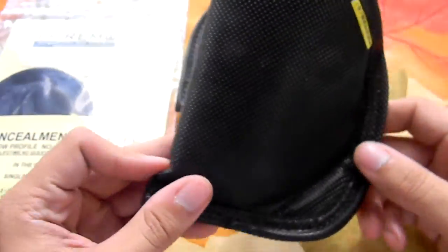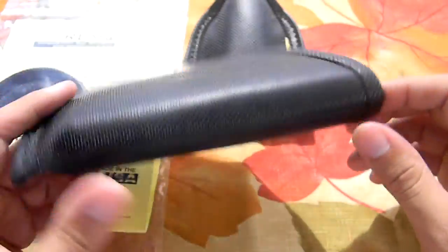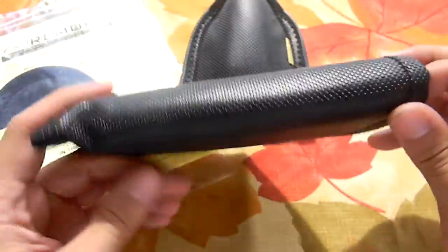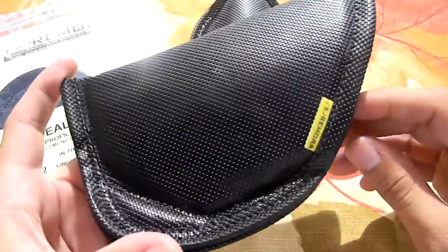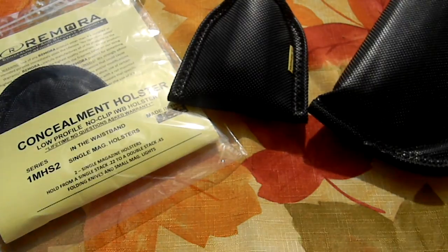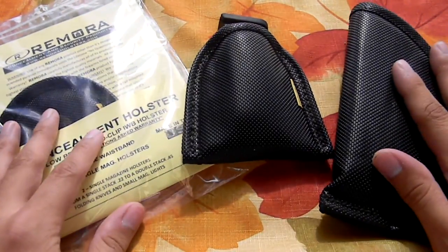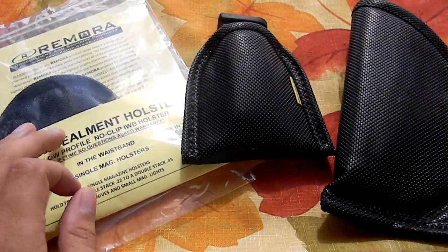My Glock 19 also fits in this holster very well, so that's three guns for the price of one holster. Their holsters, I believe, ballpark go for around $25, which is a lot cheaper than the Crossbreed-style holsters or Nate Square Tactical holsters that I happen to be a big fan of as well. Very affordable holsters.